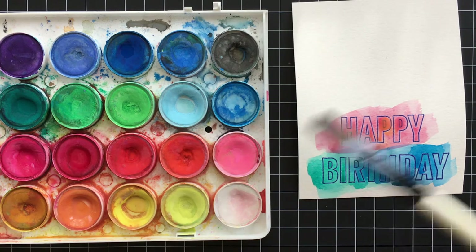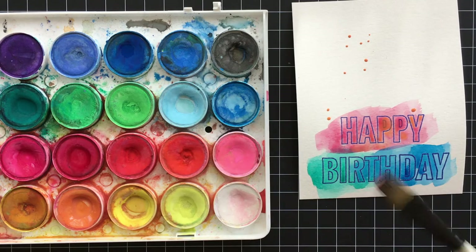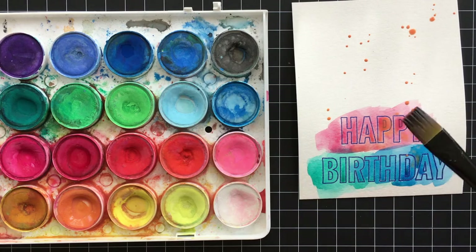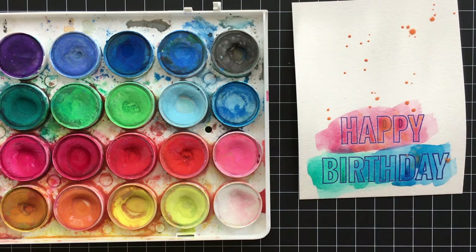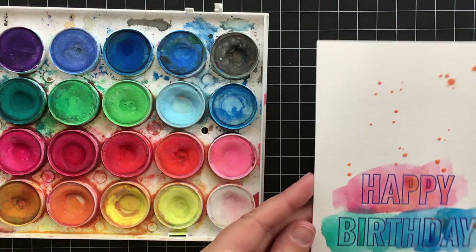To finish up the watercolor I'm going to make some splats. I love making splats on birthday cards because they kind of look like confetti coming down. Then I'll set this aside to dry — you can see the paper is curled a little bit, but as it dries it'll flatten back out. I think it just looks really pretty.